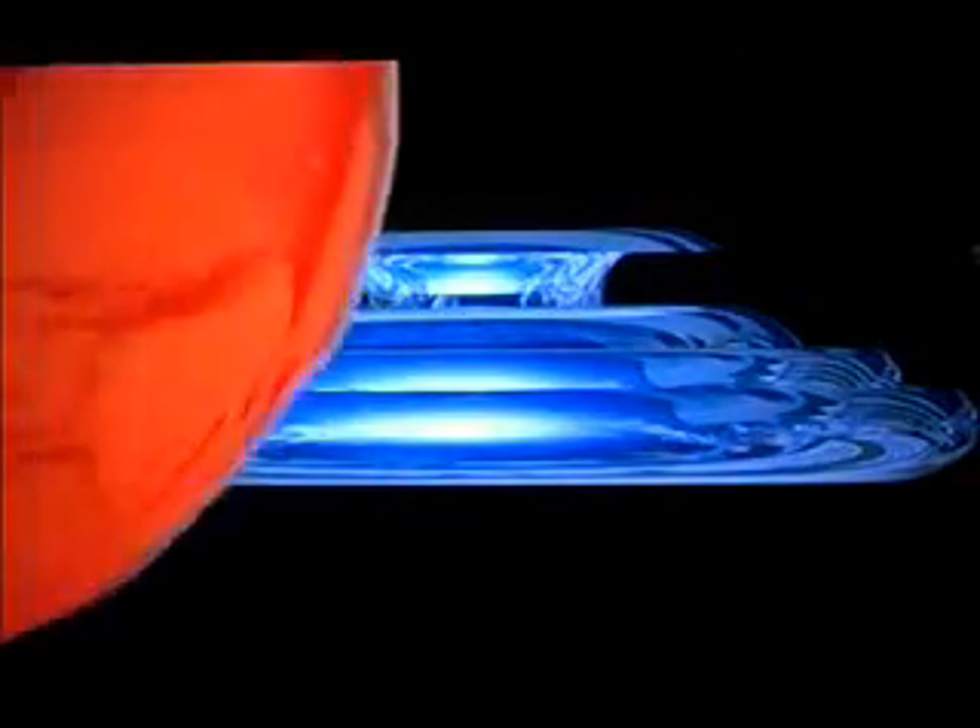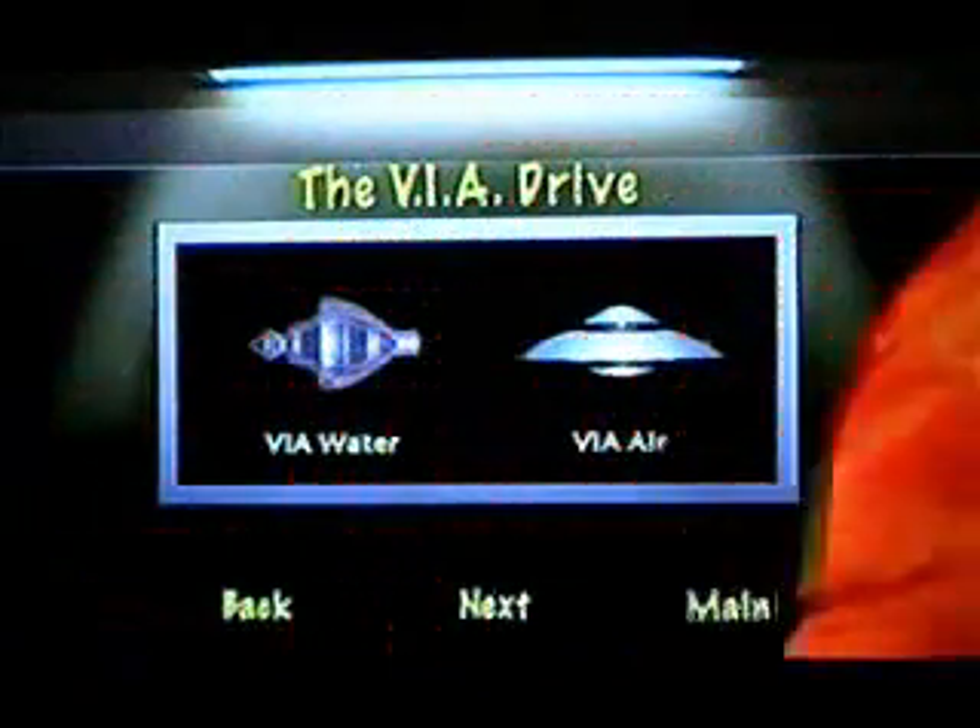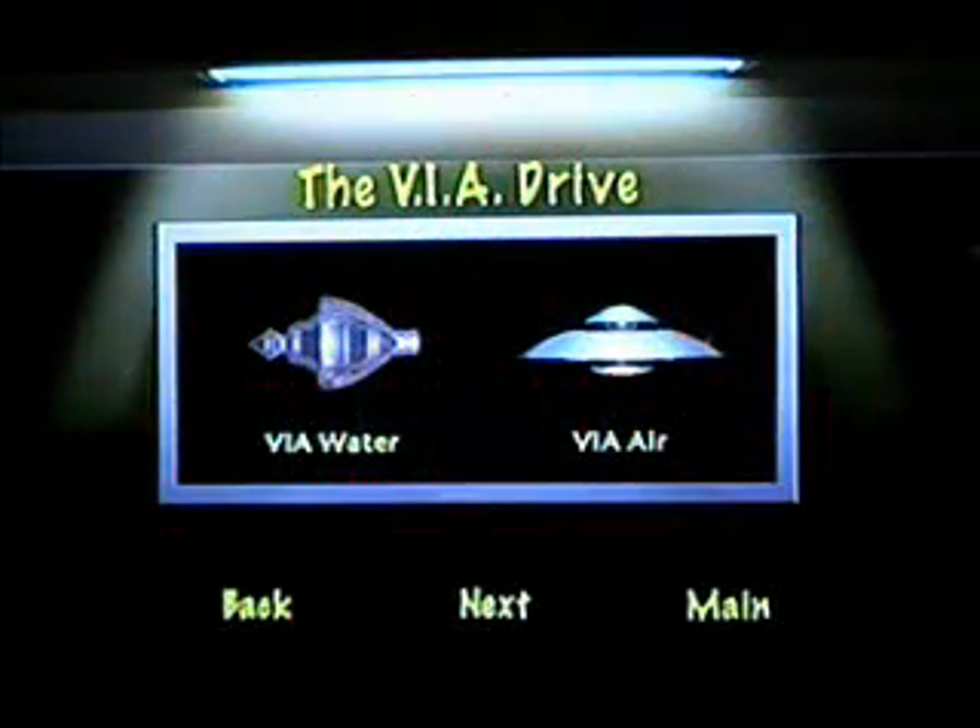The real things weren't quite as pretty — they had scuff marks and things — but this gives you the idea. Some of them are made out of different materials: fibers, composite, and things like that. All of these have definite reasons for their design. That's a plasma craft with the ion peaks on the center vortex that I've discussed before.